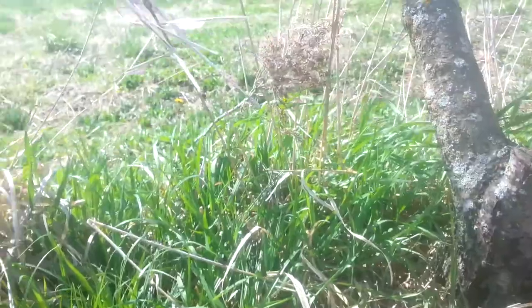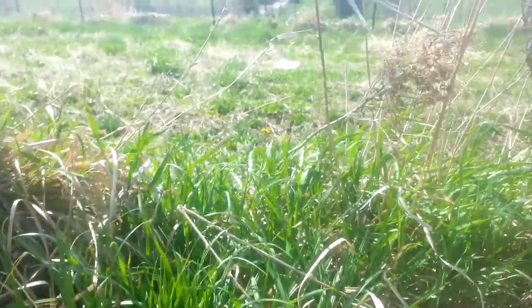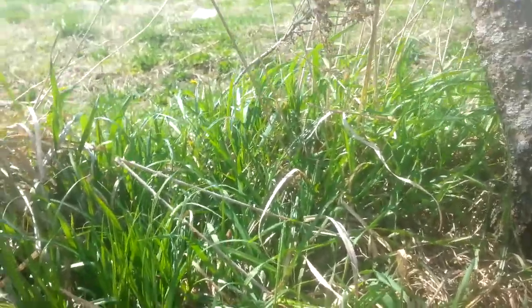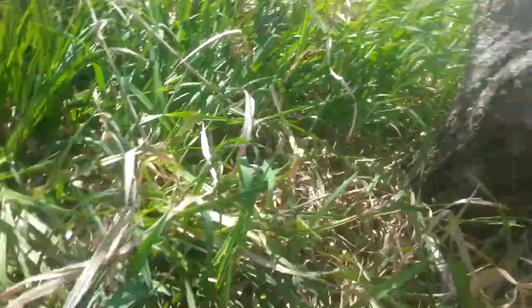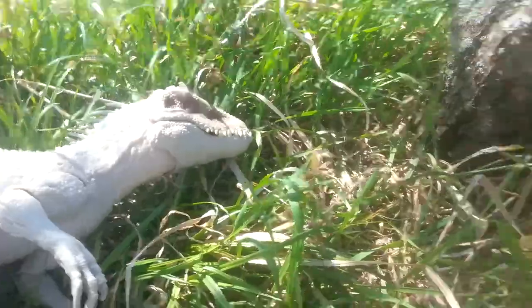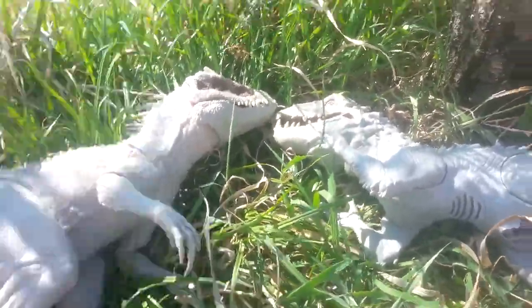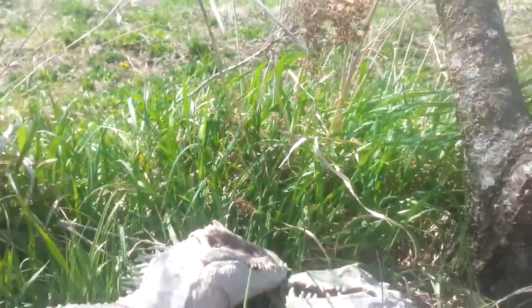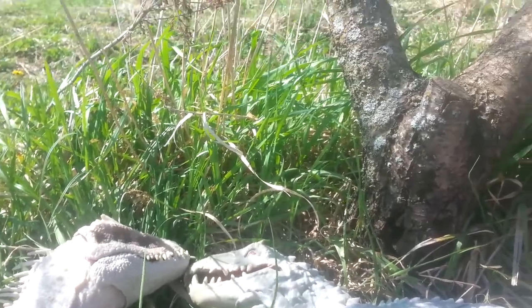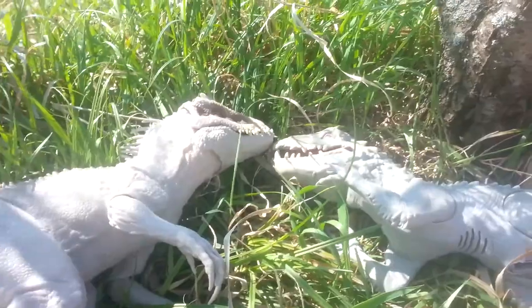Hello, everyone! This is Raptor Attack's Fun Videos for Kids, and I've got another great video today. Today, we're going to be doing a Mattel vs. Hasbro battle. So let's start out with the two Indominus Rexes. A team of Mattel and Hasbro will go up against each other and battle, and I will reveal the winner after we do a quick review of every dinosaur. So let's get started.